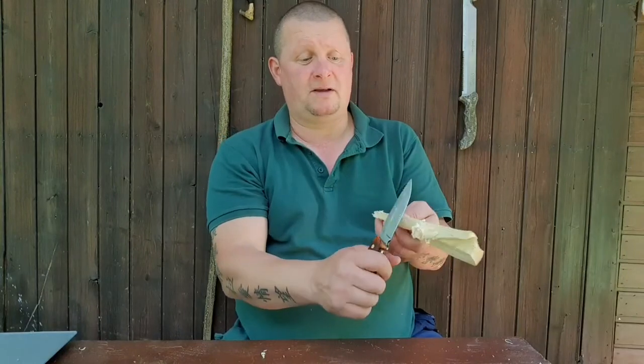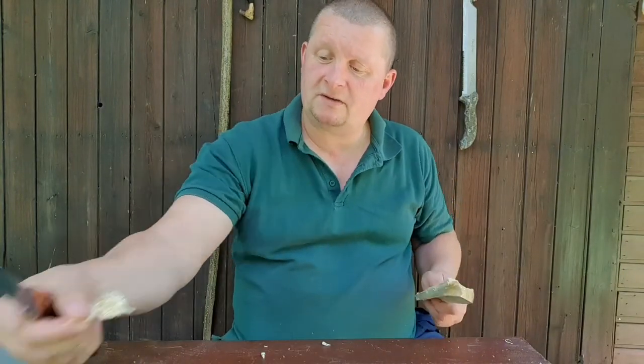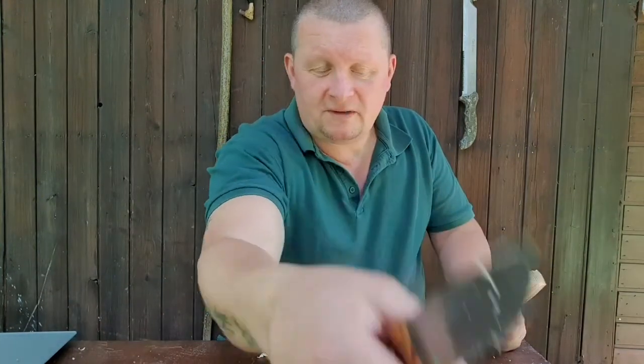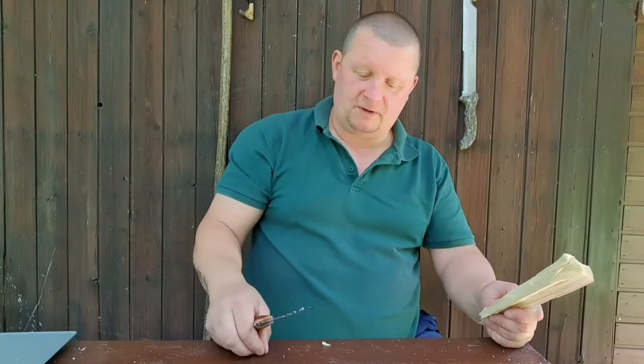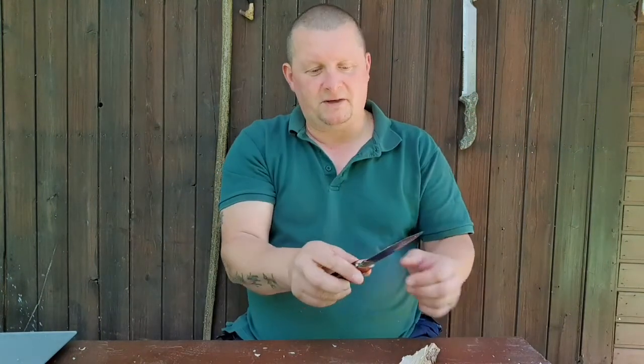Hello and welcome to another short knife video. I don't say review — it's first impressions on this knife. It's the Model Alpha, the first knife of a German knife maker who has a handicap. He's not very fit but he loves knives and he tries to keep his mind away from his handicaps, so he made a knife.